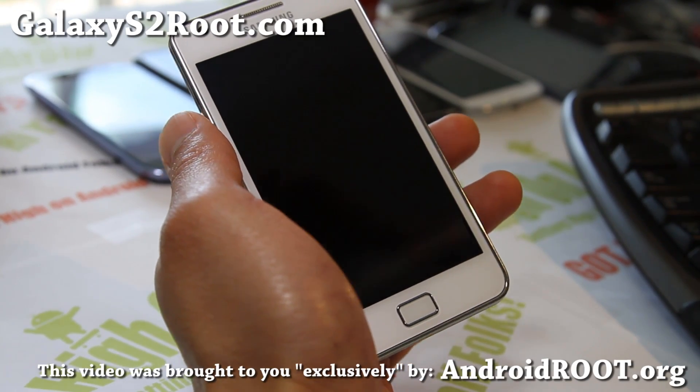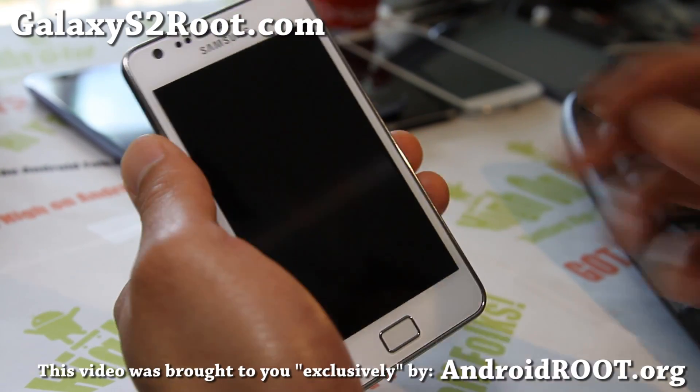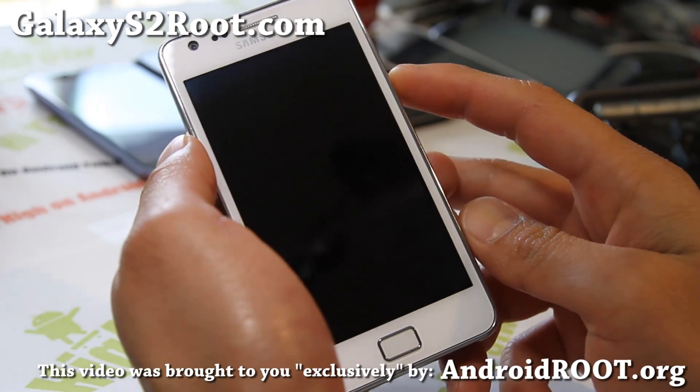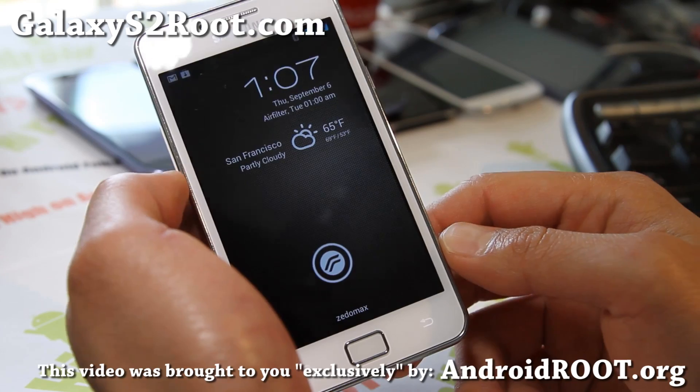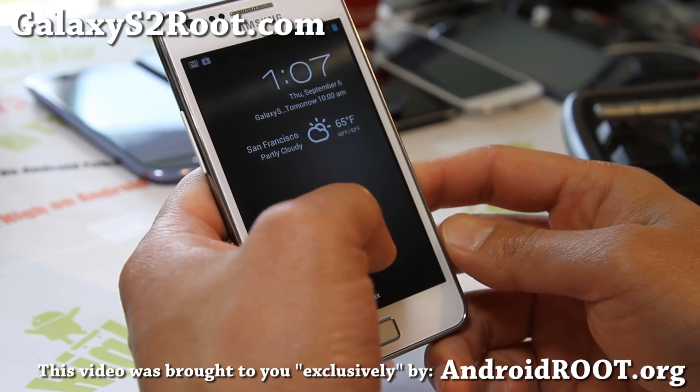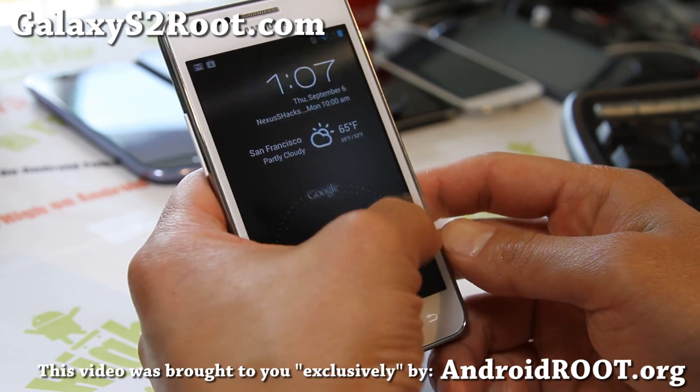Hi folks, this is Max from GalaxyS2Root.com. I've got an updated overview of the latest Resurrection Remix Jellybean — this one is actually quite perfect.